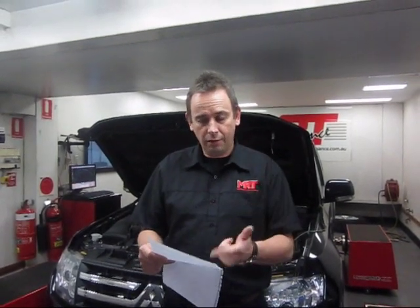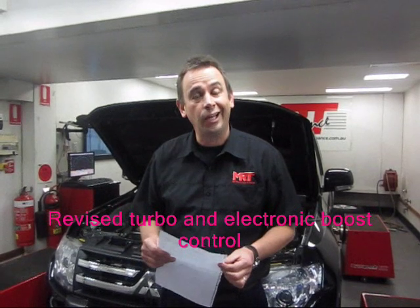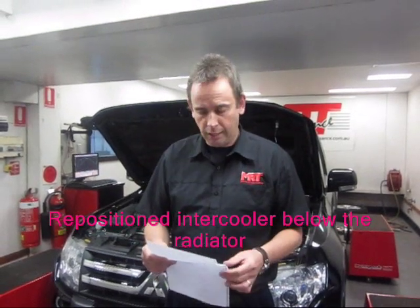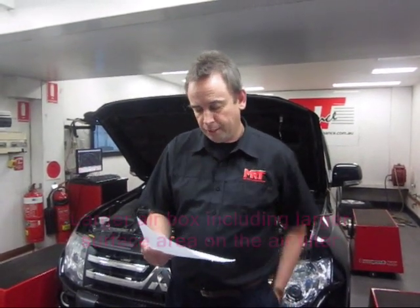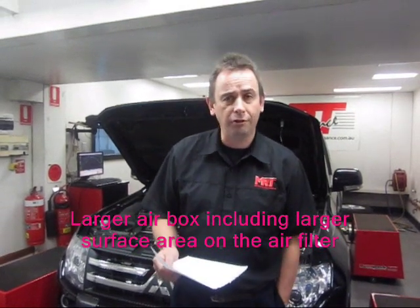For comparison, I've made a list here. It's got a revised turbo and electronic boost control. The previous model Triton only had manual boost control, whereas this one has electronic boost control through the ECU — a fantastic feature. It also has a repositioned intercooler which is now below the radiator instead of in the front like on the Triton. It's got a much larger air box now, including a larger surface area on the air filter.